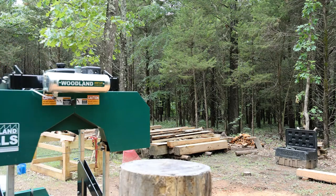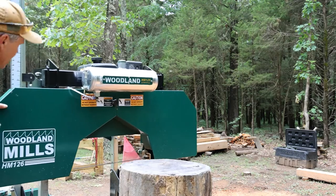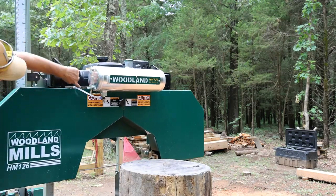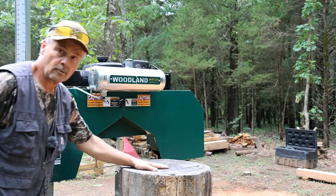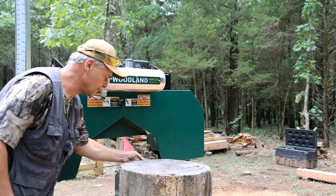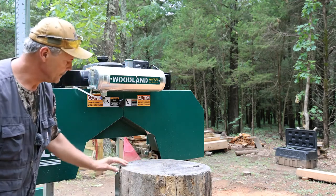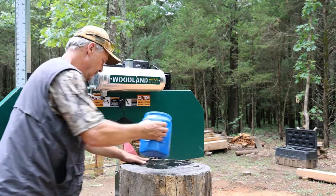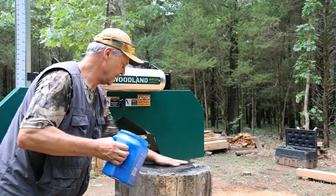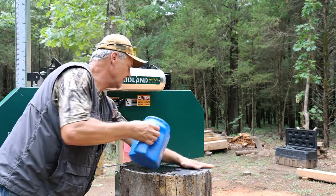I have the saw set absolutely as high as it can go — we are actually bottomed out in the rail here. We're going to be about two and a quarter on our first cut. Now we're kind of out of square because this was cut with a chainsaw. Like I said this stuff has been aging — you can see how black that is. That's why it is called black walnut.